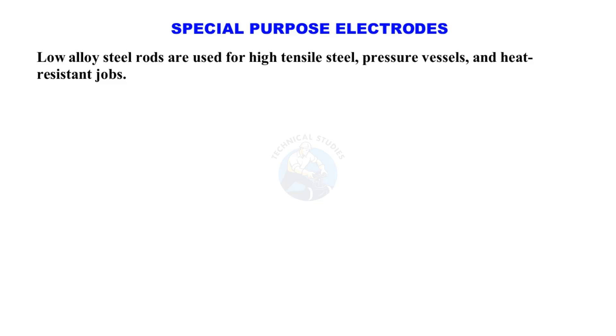Special purpose electrodes: Low alloy steel rods are used for high tensile steel, pressure vessels, and heat-resistant jobs.